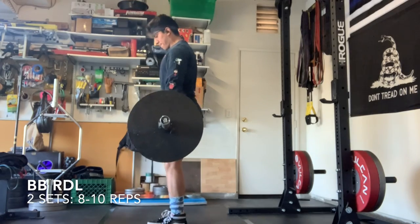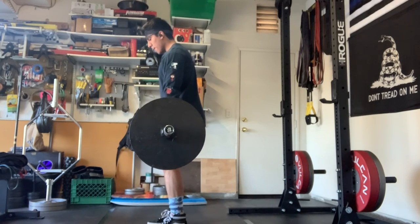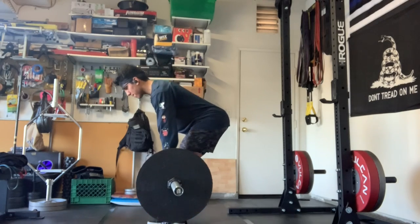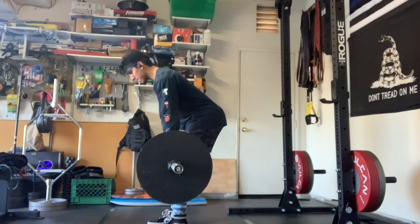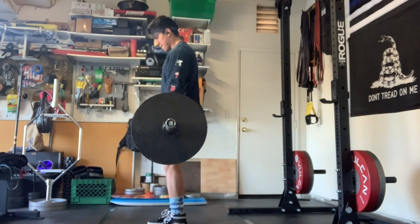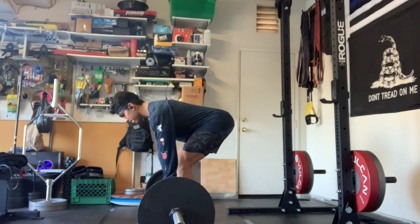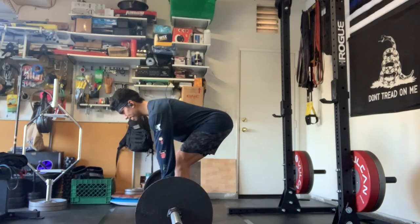This is the first exercise using weights — it's a Romanian deadlift, RDL, stiff leg deadlift, whatever you want to call it. Pretty much we are just using our hips to drive the weight up, making sure everything's tight, core engaged, lats engaged, and all the tension is in the hamstrings. No pushing through our knees. We're still going relatively lighter, just trying to get some blood in the muscles.